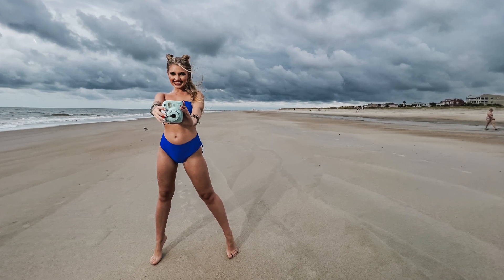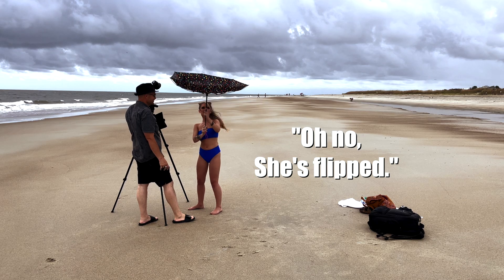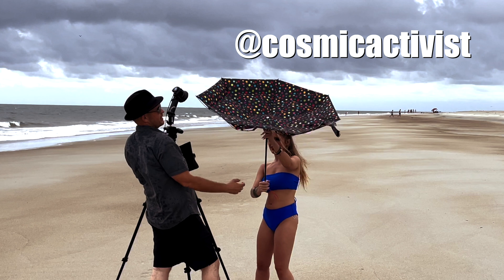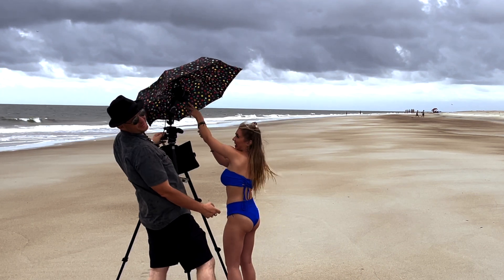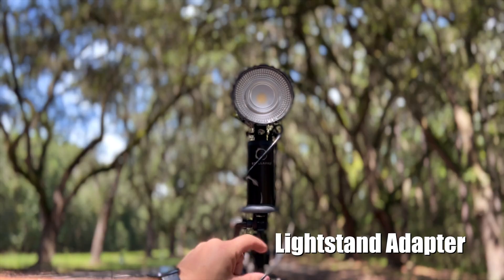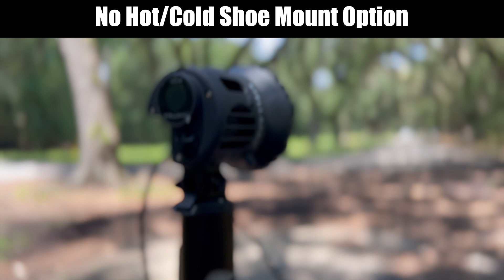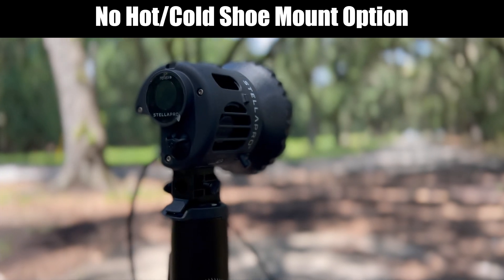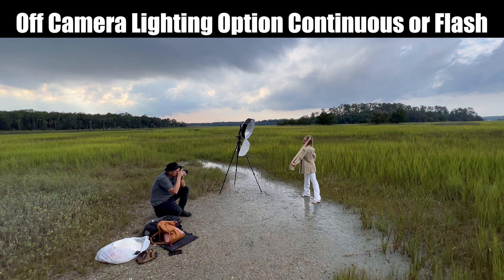These images here were shot in continuous mode just with my iPhone. From a size perspective, it's similar to the weight and size of a traditional speed light. It doesn't have a shoe option, however, so you can't use this on your camera like you would a speed light. This is primarily for off-camera LED continuous or flash purposes.